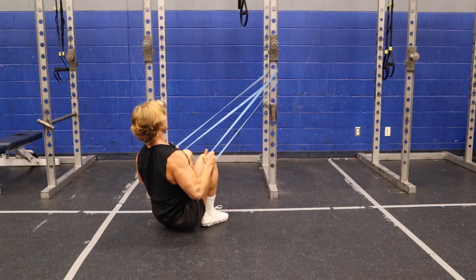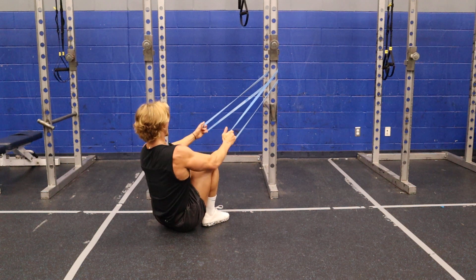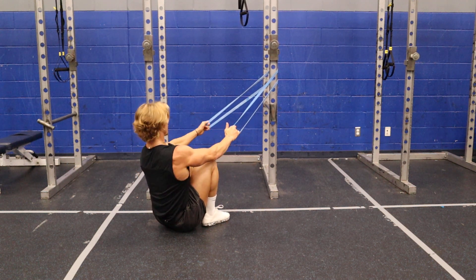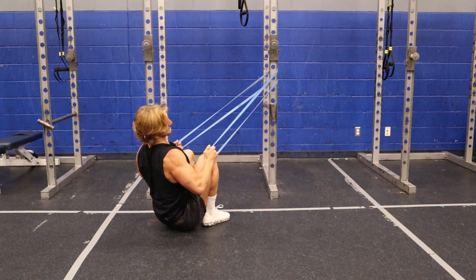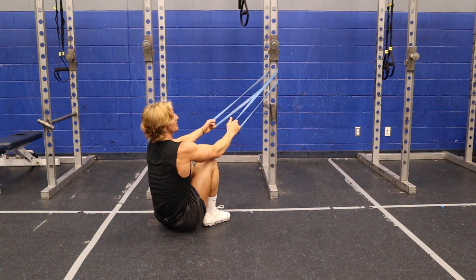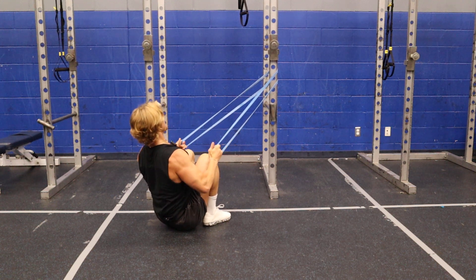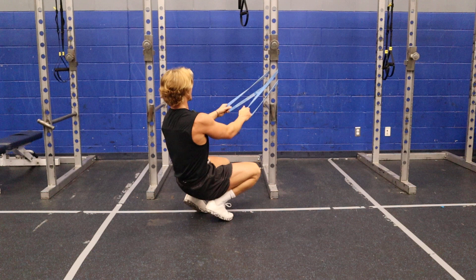I'm going to pull down, hold one, give it a nice, slow, controlled eccentric. Pull down, keep it nice and controlled. With these bands, you don't want to be just flopping your arms, pulling really fast and sporadic. You want to keep it nice and controlled to get the most out of the exercise.